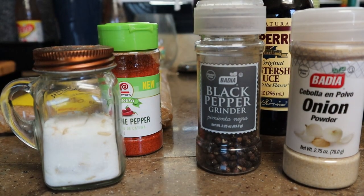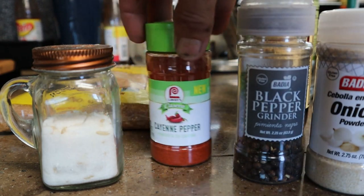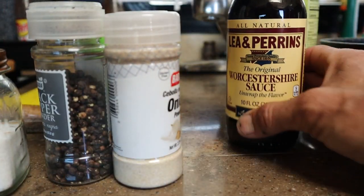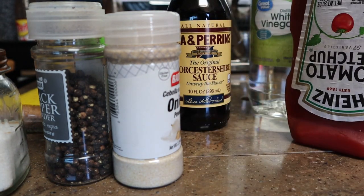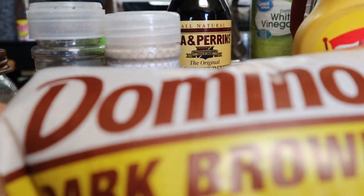Now that we've got that pork sitting in the slow cooker for another three hours, it's time for me to show you how to make some delicious tangy Memphis style barbecue sauce. Our primary seasonings for this barbecue sauce are going to be onion powder, freshly cracked black pepper, a touch of cayenne pepper, a touch of salt, Worcestershire sauce, a little bit of white vinegar, ketchup, mustard, and brown sugar.